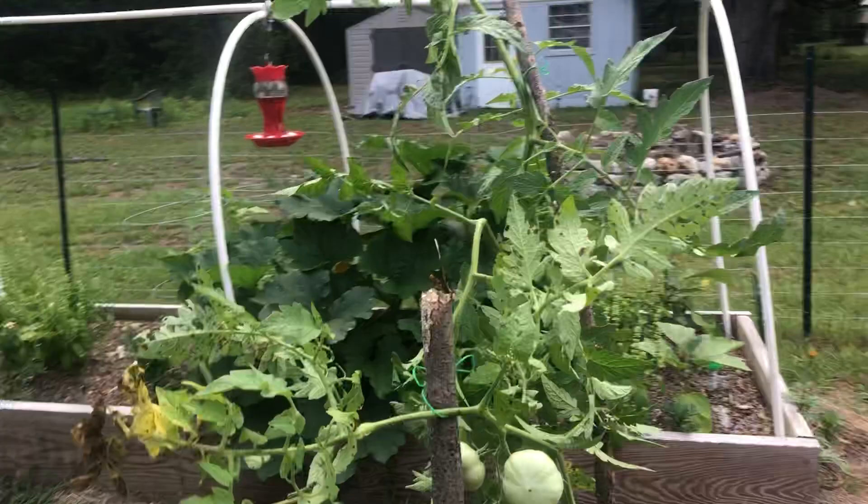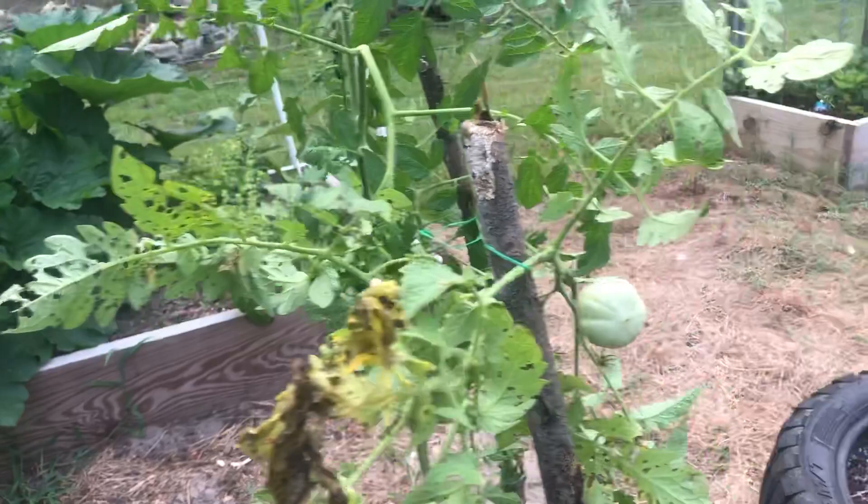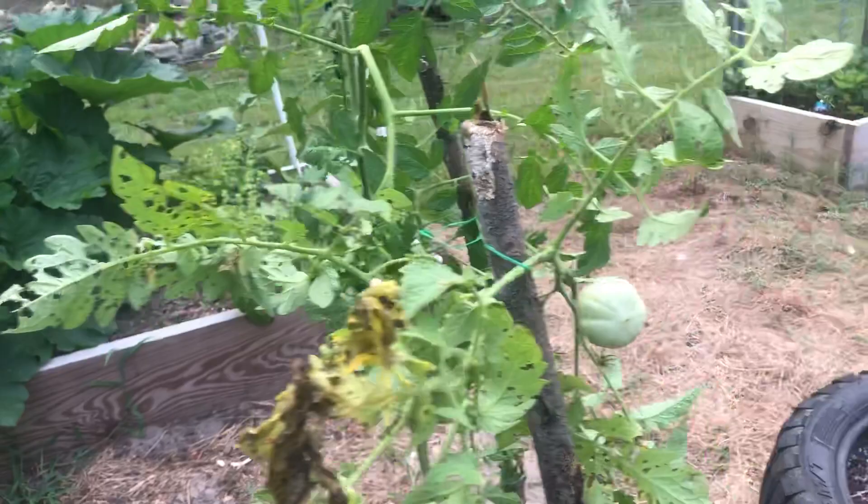If there's a will, there's a way. So I'm going to continue to come and clean this plant up. As you can see, it's still producing tomatoes. That one's still producing tomatoes. This is what your tomatoes will look like when you don't stay on top of it.